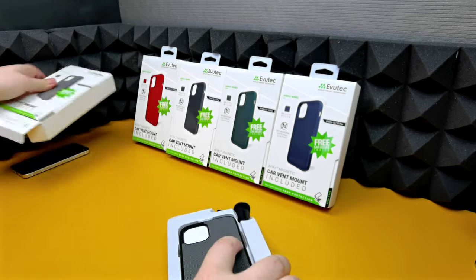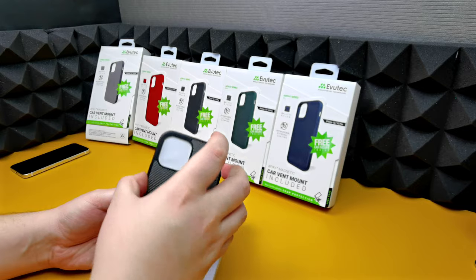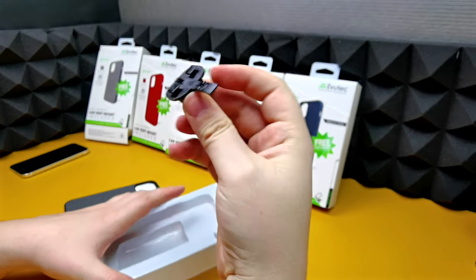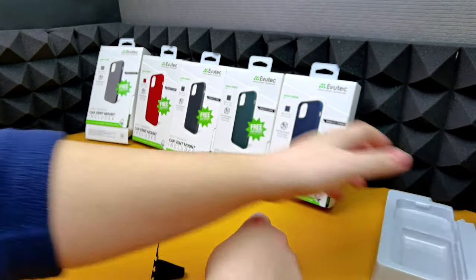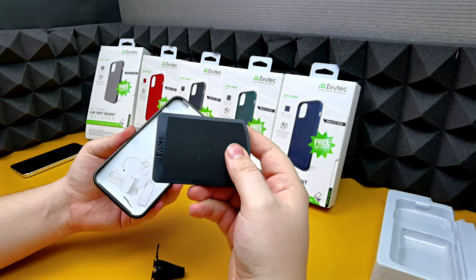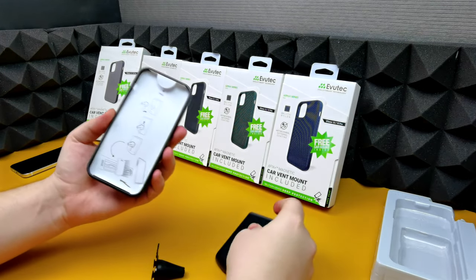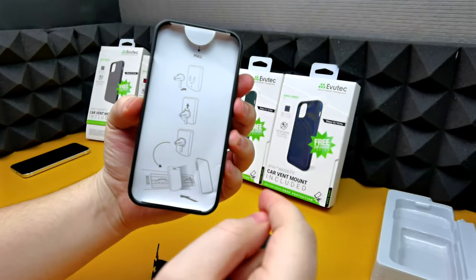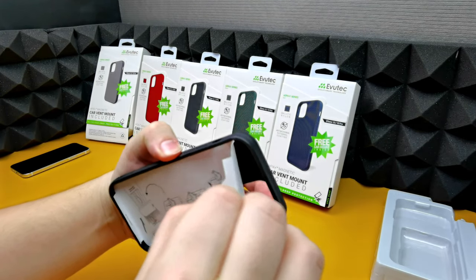Inside we have the case and we have the air vent holder — we'll put that to the side. Inside the case we've actually got the holder as well, which is quite good. And then there's a little piece of paper inside which explains how to adjust the air vent holder with the phone holder.